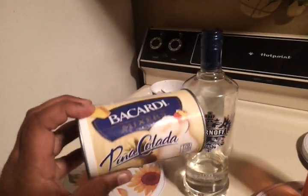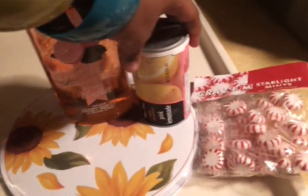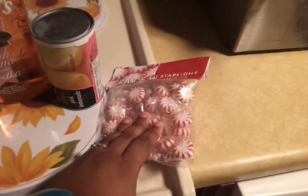I'm making Smyrna Pina Coladas, Bacardi Pina Coladas, and I'm going to make pink panties with Brunette's pink vodka, pink lemonade, frozen lemonade, and peppermint. And I'm just going to use crushed ice.